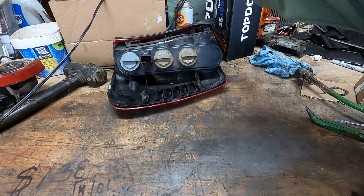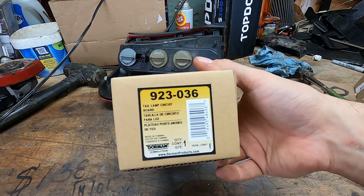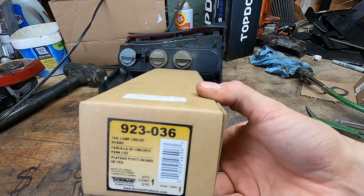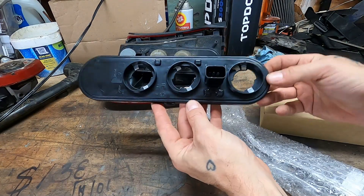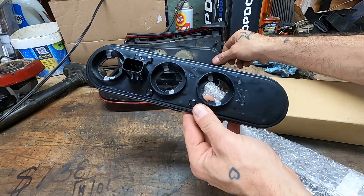The replacement unit is Dorman part 923-036. I don't remember exactly where I got this — it wasn't Rock Auto I don't think — I'll put a link in the description. You can kind of see where we're going with this whole thing. Now let's see how hard it is to pop off this old board.